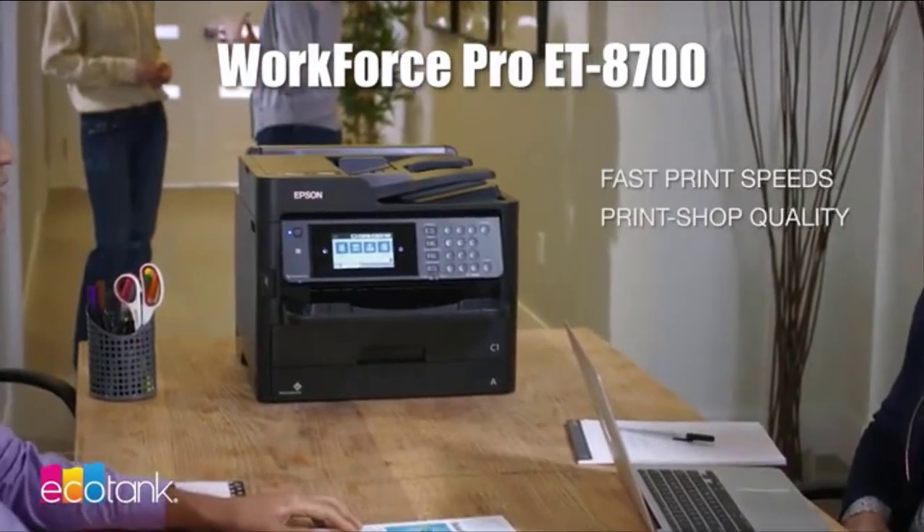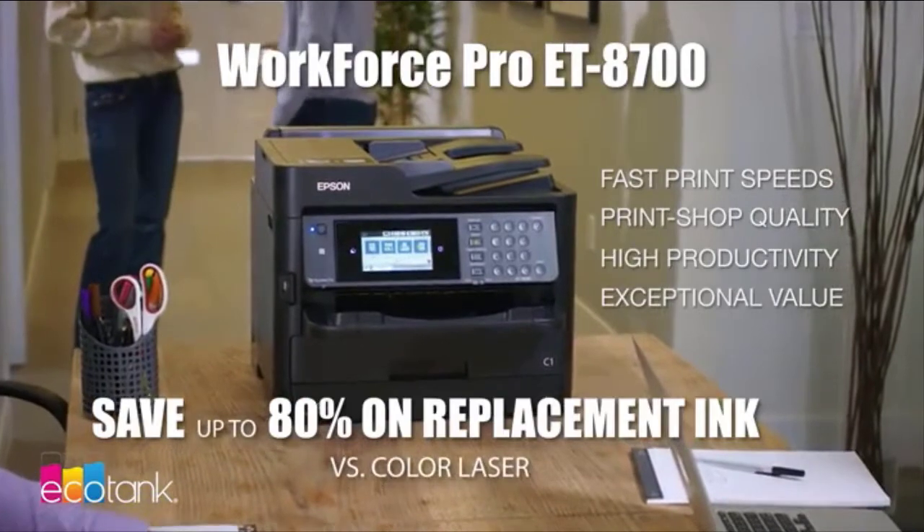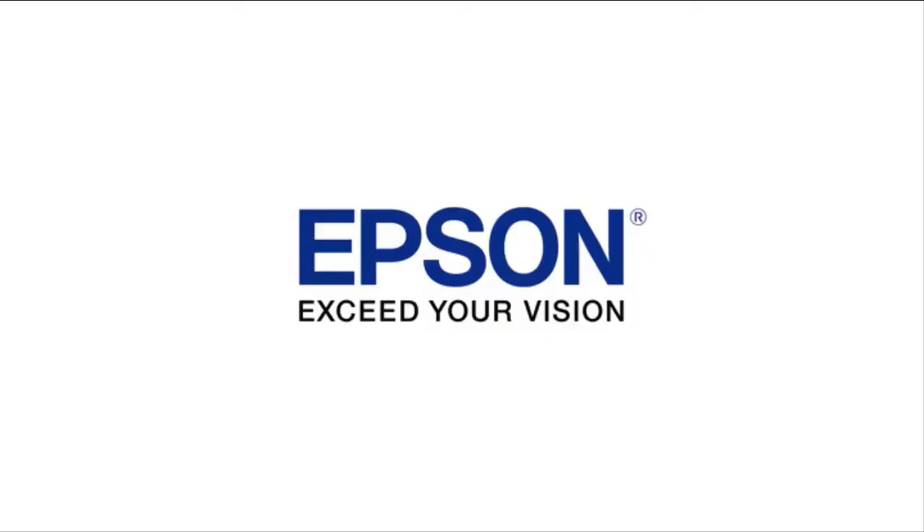With the compact and powerful Epson Workforce Pro 8700, you'll get everything you want from a business printer: fast speeds, print shop quality, high productivity, and an exceptional value with up to 80% savings on replacement ink packs. Epson — exceed your vision.